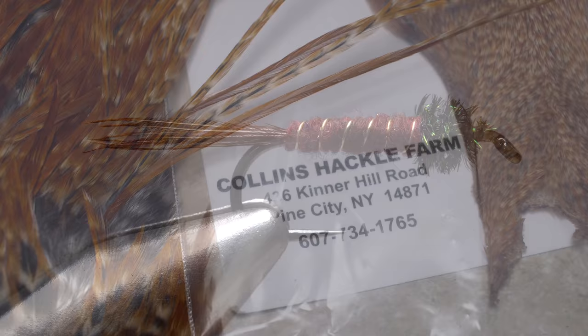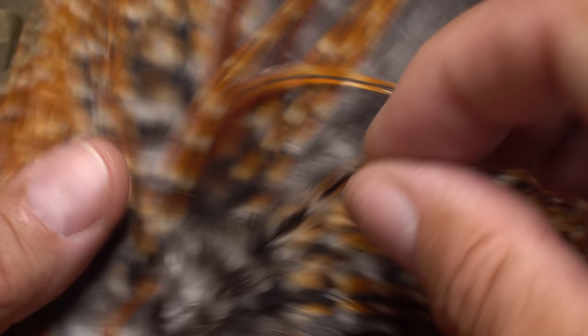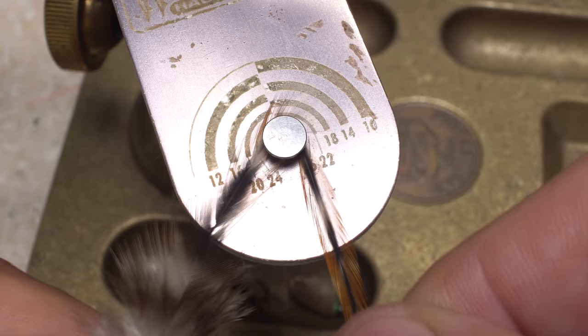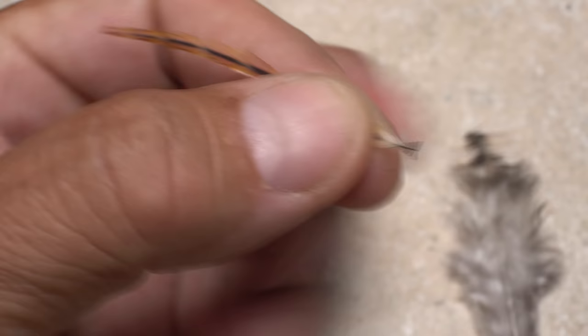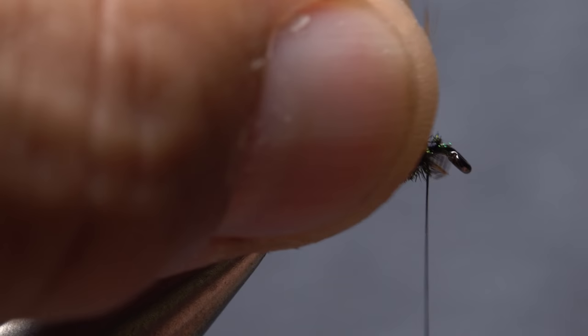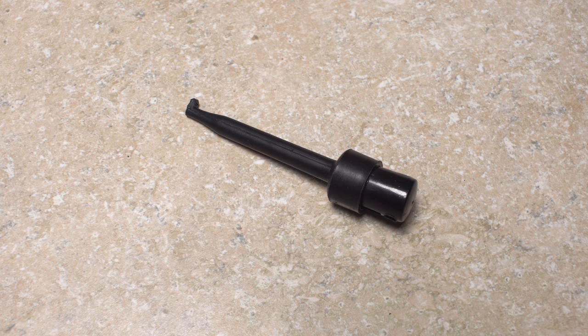I'm going to use a somewhat geographically appropriate hackle for this fly and select a single feather from the saddle as opposed to the cape. I just love the mix of colors on this barred ginger variant. Although not essential, I do like to measure the hackle to ensure it roughly matches the hook size. Snip the butt end of the feather off right where the stem begins to thin, then pull a few fibers down and trim them to form a small triangular tie-in anchor. Lay the anchor against the near side of the hook and take firm thread wraps to secure it all the way to the back edge of the hook eye.